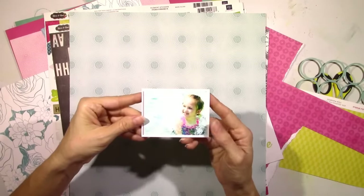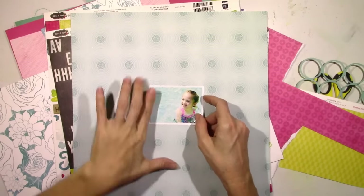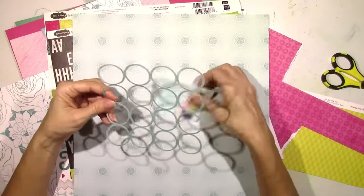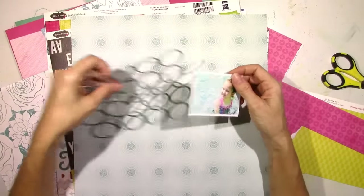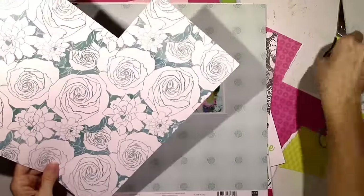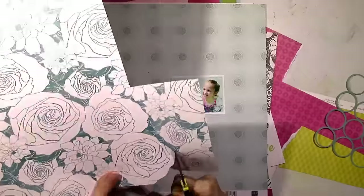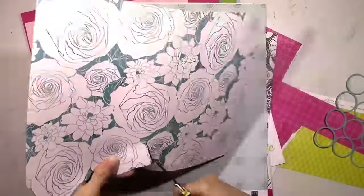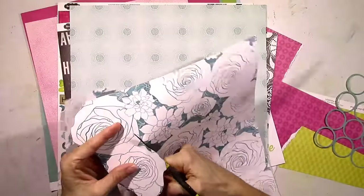I'm going to use this pool photo of my daughter in the pool. It's a really light background with the water, and that pattern paper right there matches that color perfectly. The design on that pattern paper reminds me of water — like when you throw something in the pool and the ripples create a circle ripple effect. That's kind of what those circles look like up close. There are like other circles spreading out from all those smaller circles. So I'm going to make that my background.